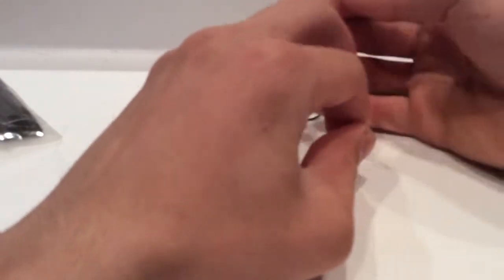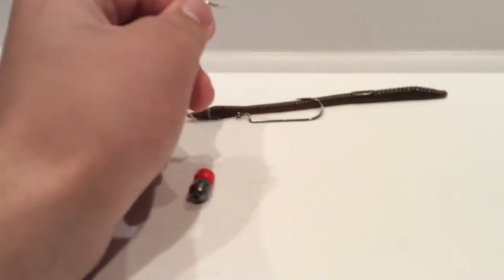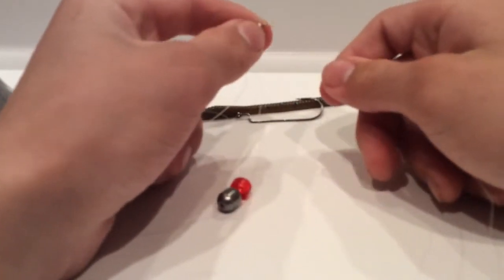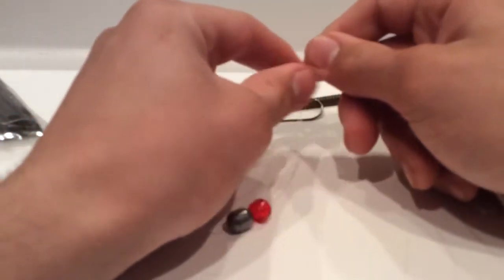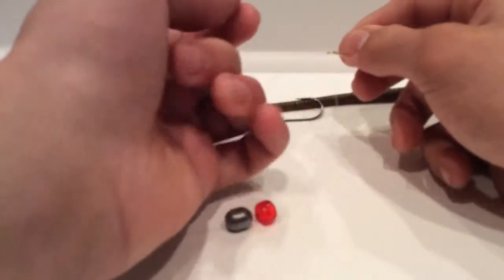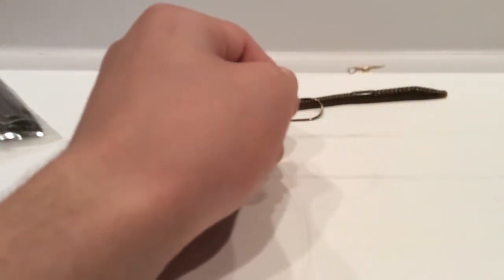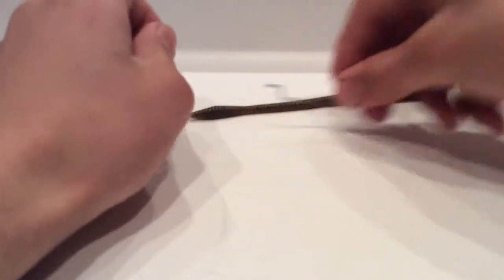Clip the tag end — I don't have scissors so I'll leave it for now. Then take your leader, whatever length you prefer, and put it through the other end of the barrel swivel — the bottom hole. The line from your rod connects to the top, and the leader connects to the bottom. Tie your knot, any knot you prefer, and clip the tag end.